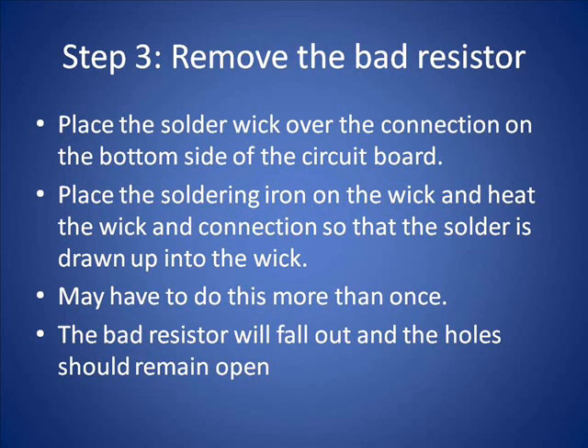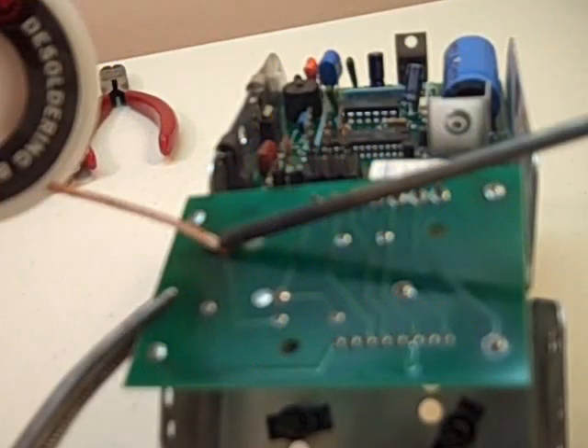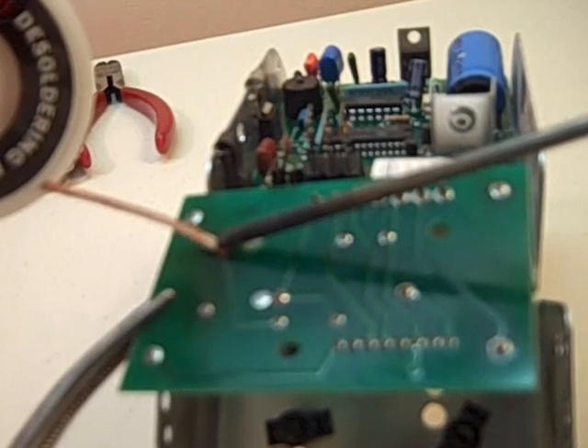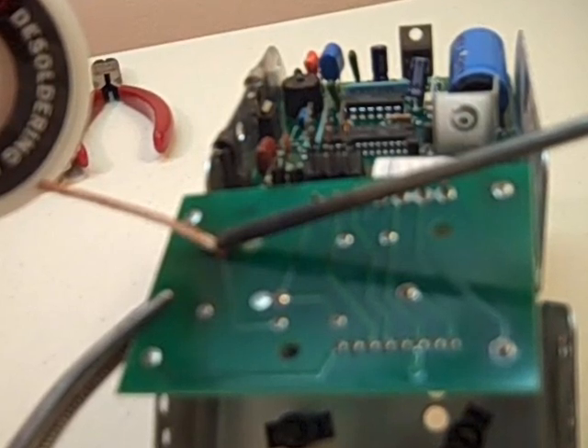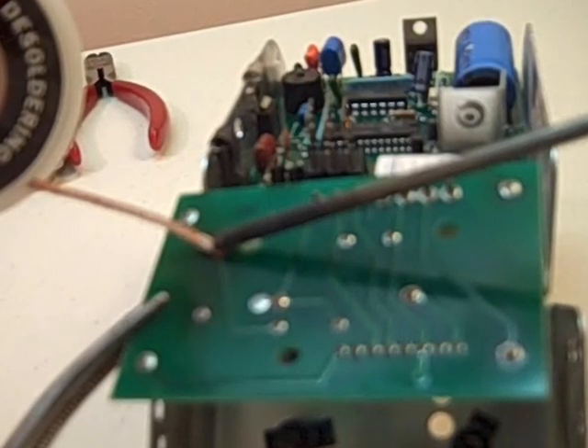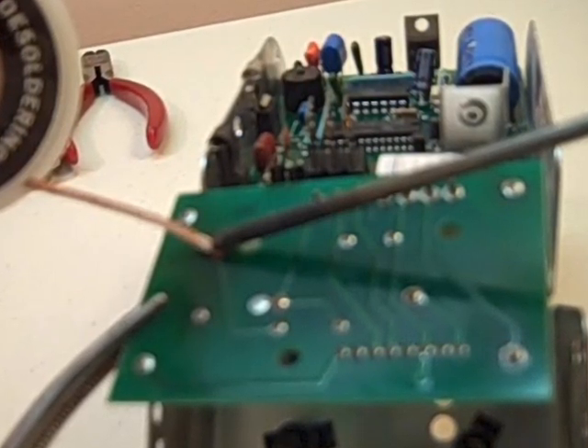Step three: remove the bad resistor. Use the solder wick over the connection, heat it up, and draw the solder into the wick. You may have to do this more than once — in this case I did it about four times to clear the hole completely. Push the resistor out and the holes will remain open. Apply the heat on top of the braid on the backside of the board and you can see the solder flow into the braid.